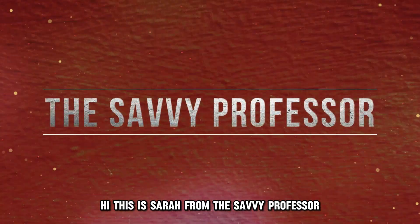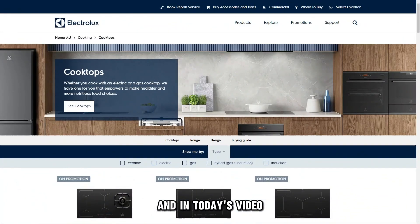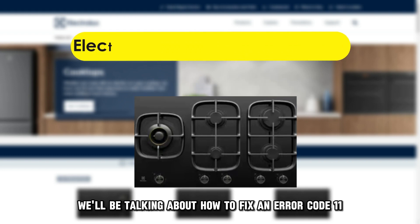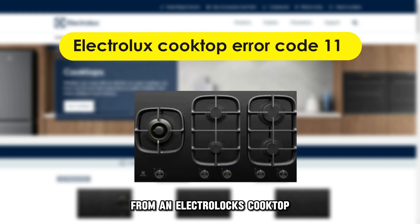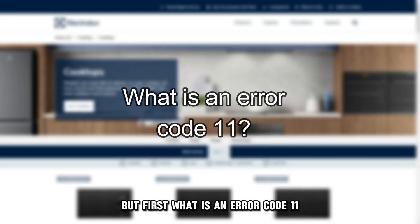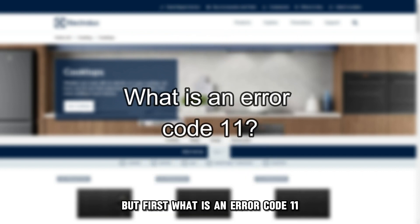Hi, this is Sarah from The Savvy Professor, and in today's video, we'll be talking about how to fix an Air Code 11 from an Electrolux cooktop. But first, what is an Air Code 11?